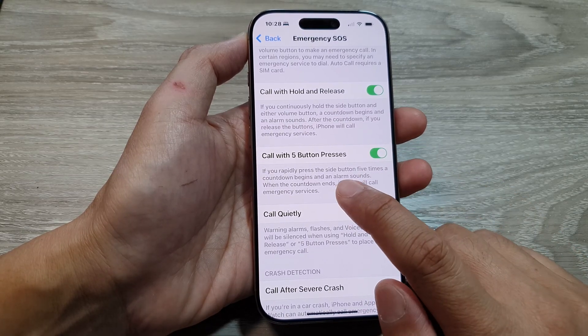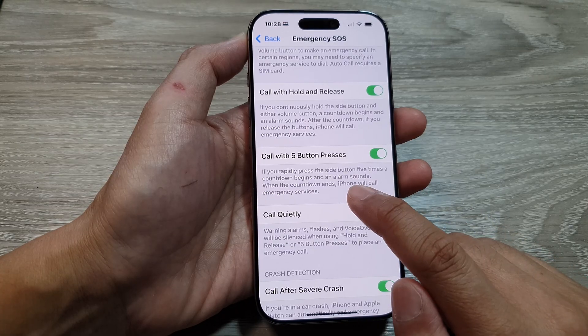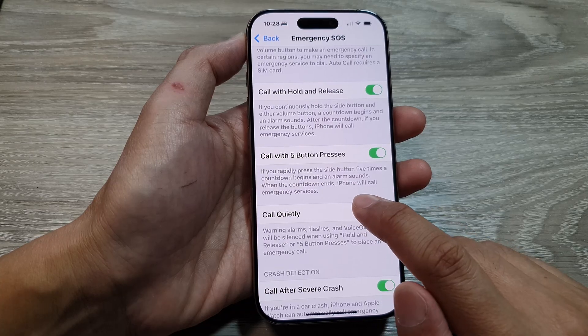When we switch it on, it says: if you rapidly press the side button five times, a countdown begins and an alarm sounds. When the countdown ends, the iPhone will call emergency services.